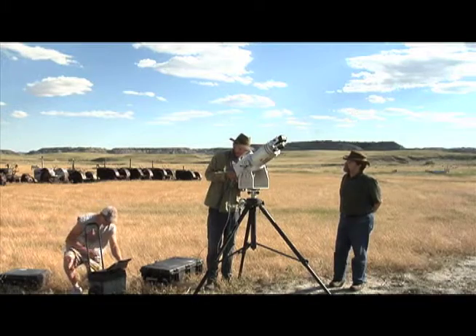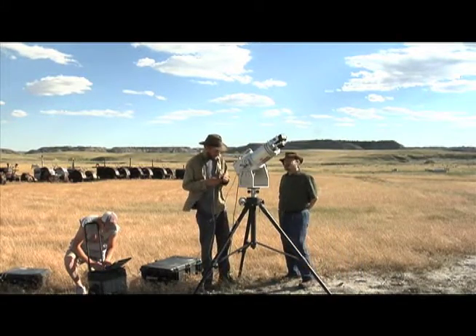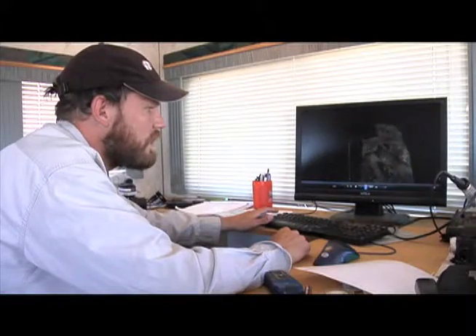What we use is a terrestrial-based LIDAR, so you have a tripod and you set it up on the ground, and it fires a whole bunch of different LIDAR pulses in all the directions it possibly can, and it uses that to map in 3D. You take all these three-dimensional pictures, essentially, and you stack them on top of each other, and you get a virtual quarry. What LIDAR does is allow us to build up what we call a point cloud of a huge area.